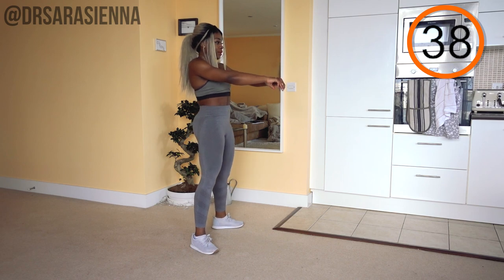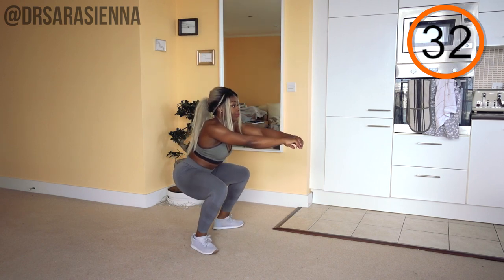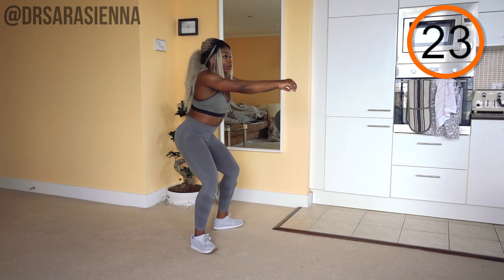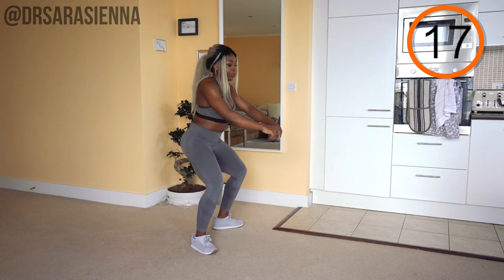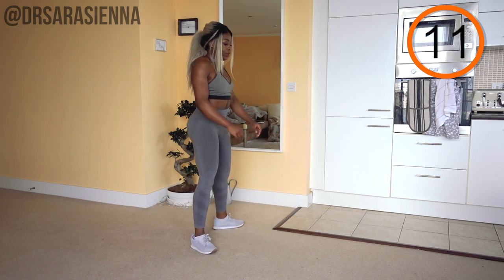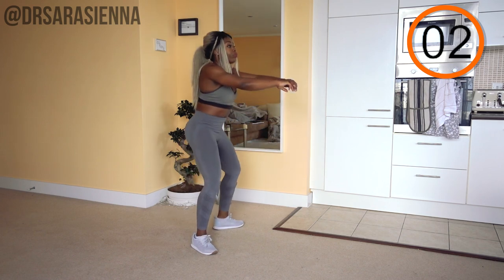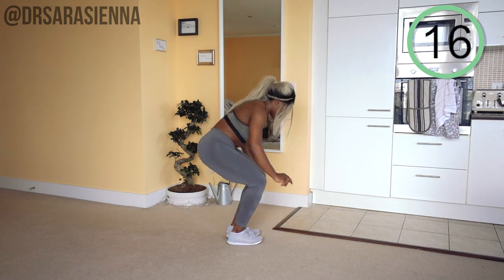Ready and go. You would be amazed at the number of people who do not squat correctly. There are variations to squats, but I'm going to show you a good stable squat. You want your feet just a little bit wider than hip width apart, slightly turned out, and you want to sit back as though you are sitting onto a chair. If you are not used to squatting, you can literally put a chair behind you and sit back onto it. That will help you to visualize where your weight should be, which is through your heels — you don't want your knees coming in front of your toes. Keep the chest nice and high, squeeze the glutes and come back up. And rest.